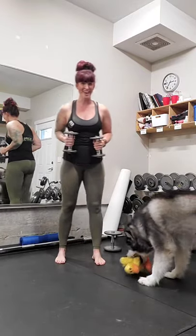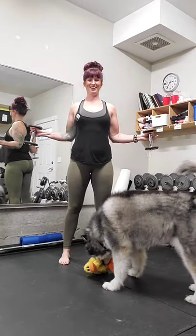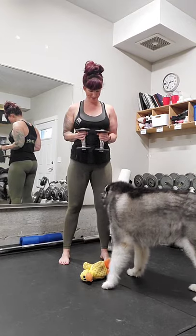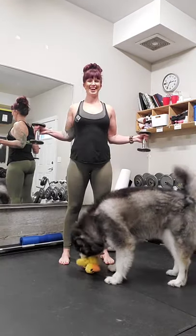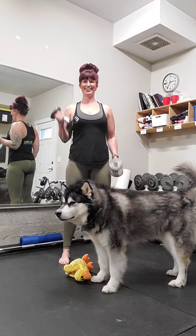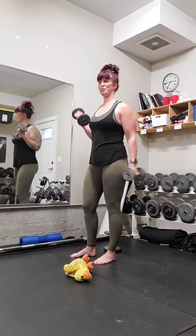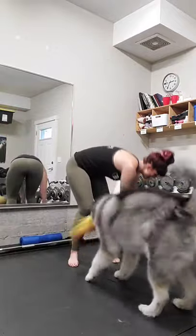Elbows in nice and tight — the joys of working out at home is you get to be with the dogs. Elbows in tight, out wide. Five, two, three, four, five, six, eight, nine, ten. Bicep curls and then we've got time to pet the dog. Ten, nine, eight, seven — elbows tight to the side — four, three, two, and one. Perfect. Weight down, time for a break.